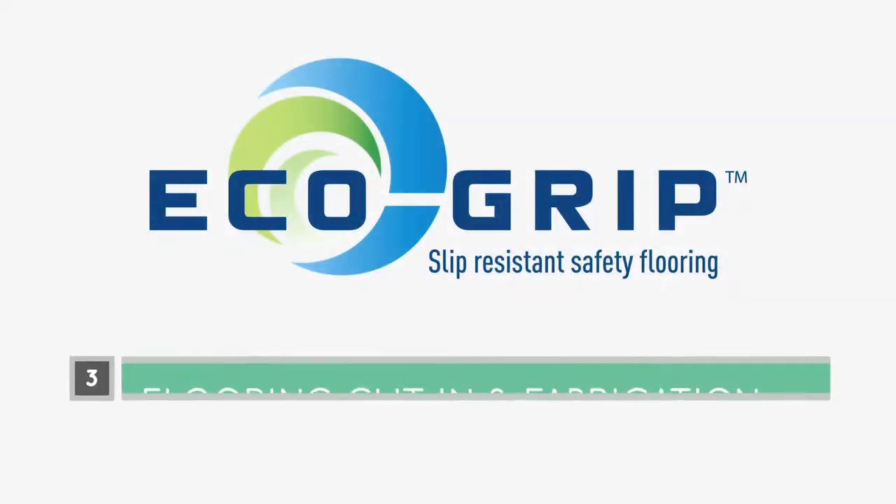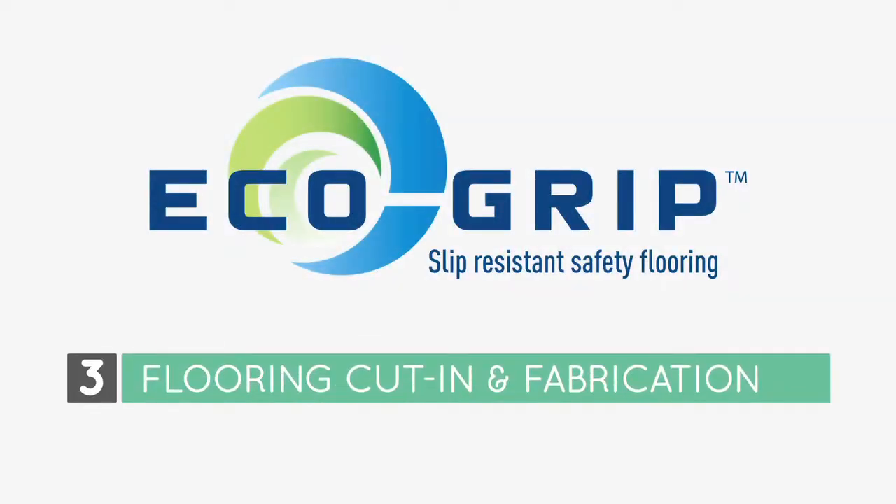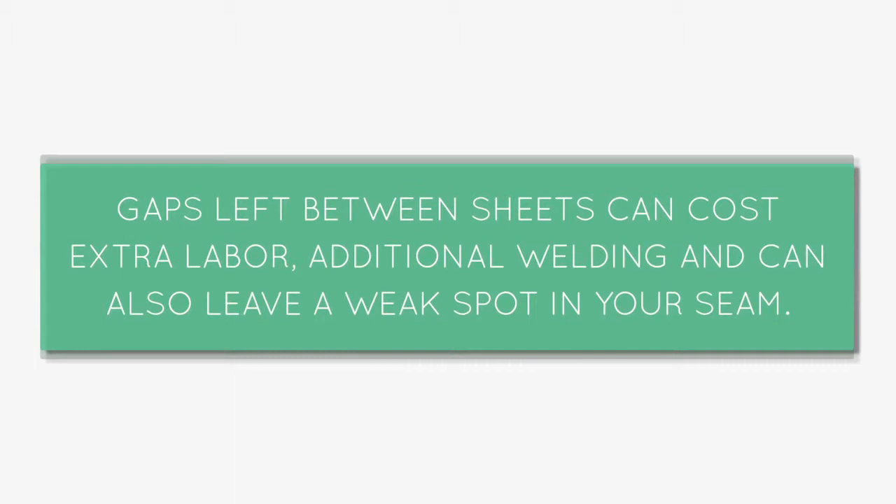In this segment, we'll be discussing the proper techniques for eco-grip flooring cut-in and fabrication. When cutting in your eco-grip flooring, it's important that your cuts are straight, true, and tight to the adjacent sheet that you're cutting into. Gaps left between sheets can cause extra labor, additional welding, and can also leave a weak spot in your seam.